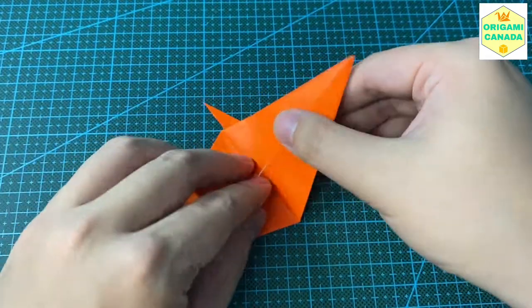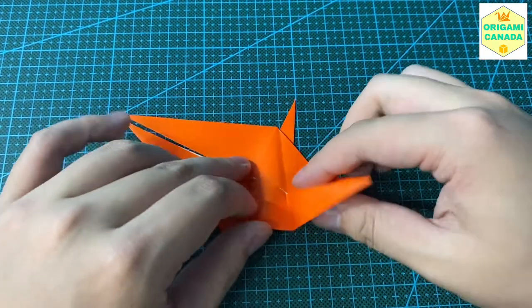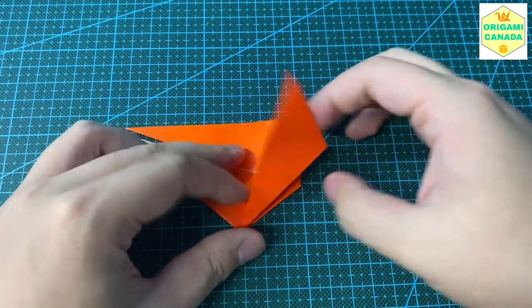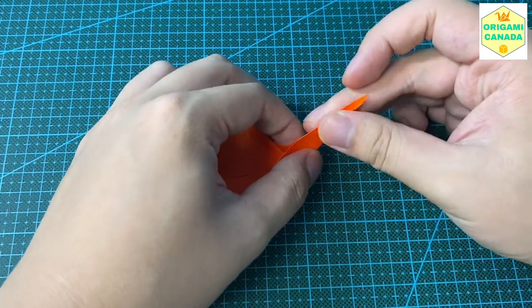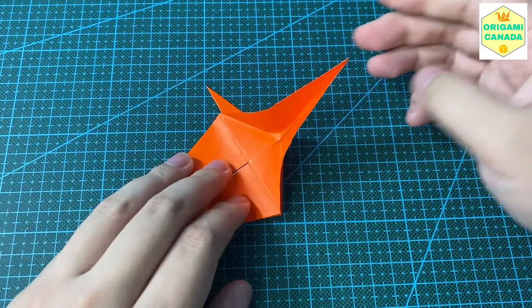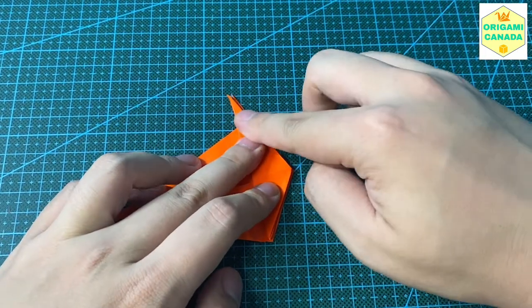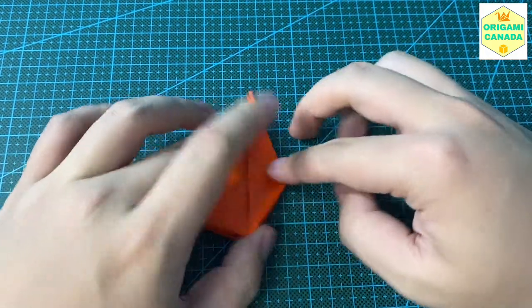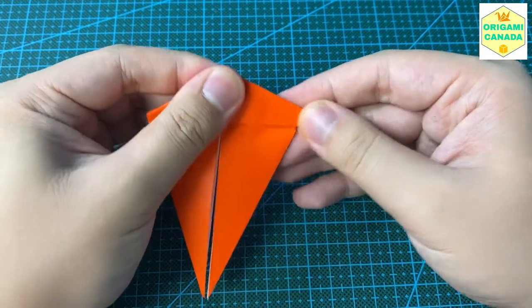We're going to do the same thing on the back: left line up, right side line up, then pinch the middle. Bring it to the same side as the other one. Then turn to the front — both rabbit ears should now be on the right side.